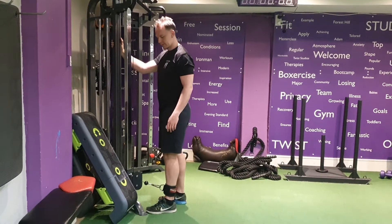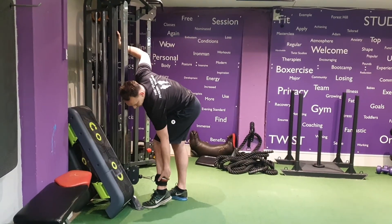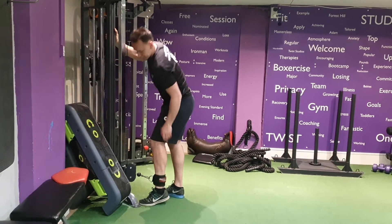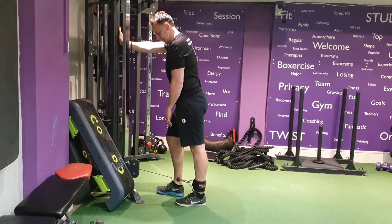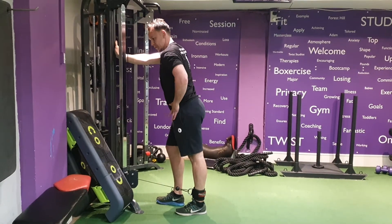Standing Cable Glute Kick Backs. From here, the ankles pull from the cable, back, other leg slightly in front, knee slightly bent, pushing those hips back.